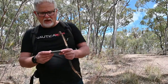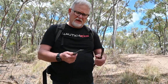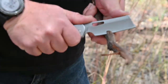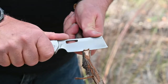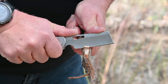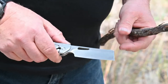Out in the outdoors with the Gerber cleaver — or flat iron — let's see how it performs. It's not just shaving, have a look. It's quite an efficient blade, giving good penetration of that fairly seasoned eucalypt wood. So as a straight knife, it's performing quite well.